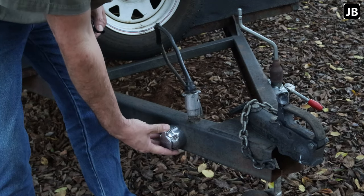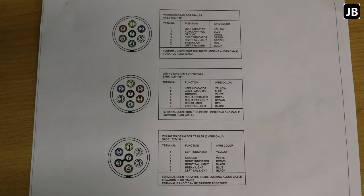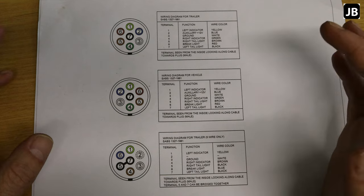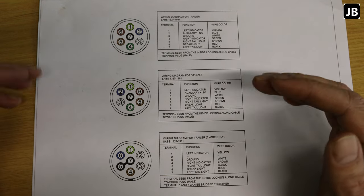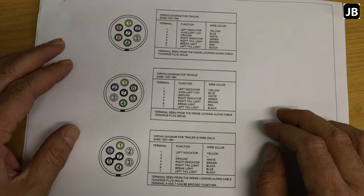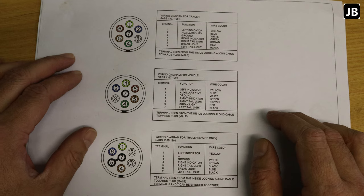Sorry for being away for two months. In the meantime, my son was born. I started filming this video and then my son arrived, so it was a case of getting into a new rhythm. But here we are again. What we'll be doing is wiring according to SANS 1327 of 1981.